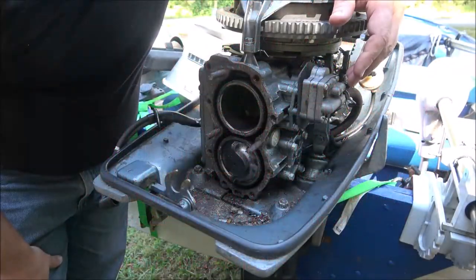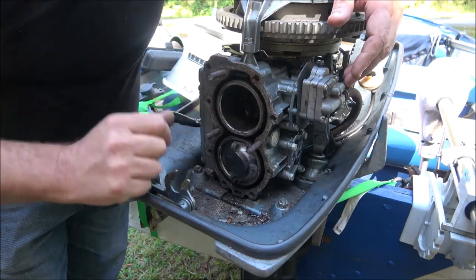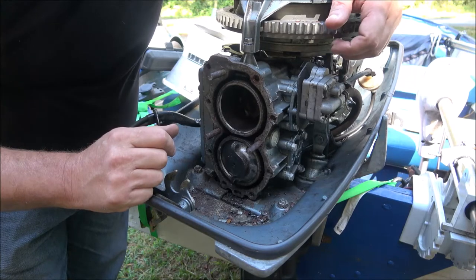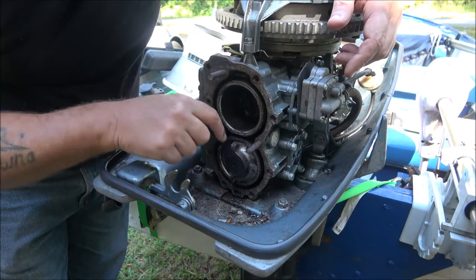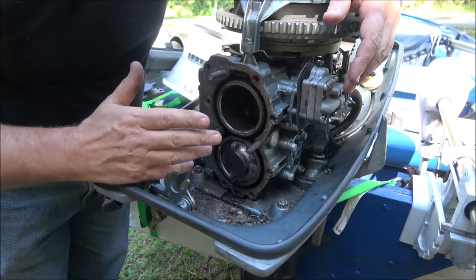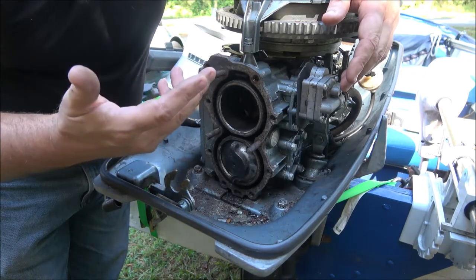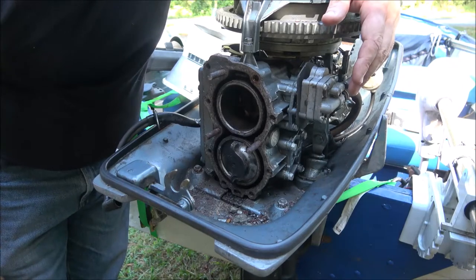Hey everyone, Shaber1000 here. Today we're going to continue work on this 1963 18-horsepower Evinrude Fastwin. We're not just going to continue - hopefully we'll finish it up. So stick around, let's get these bolts out of here and get started on this thing.